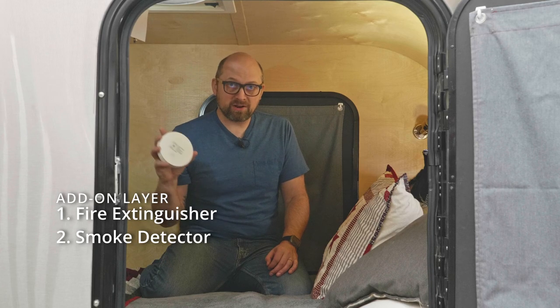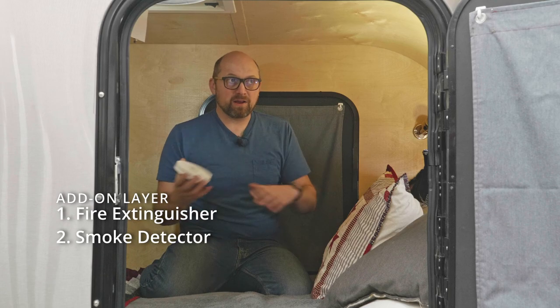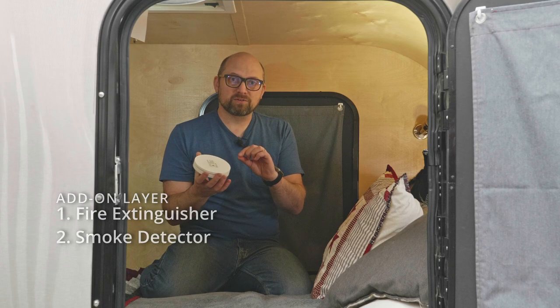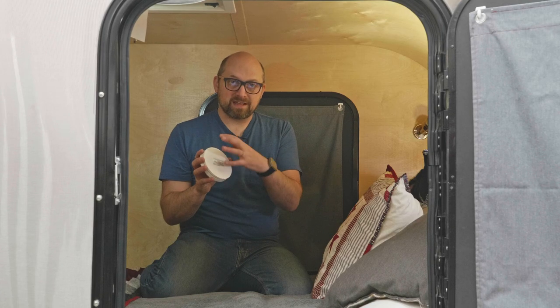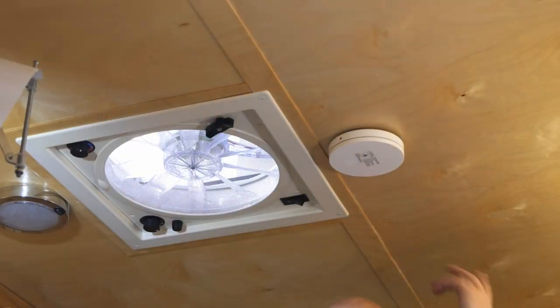Another add-on is a smoke detector. I usually put this inside the cabin area where people will be sleeping. This one is nice and thin, which matters in a small space so you don't bump your head. There's a slightly thicker version that also includes a carbon monoxide sensor, so you can have smoke and CO detection in one unit. You can also upgrade with a Wi-Fi connection and smart devices that send you an alert for smoke or carbon monoxide even when you're not near your trailer.